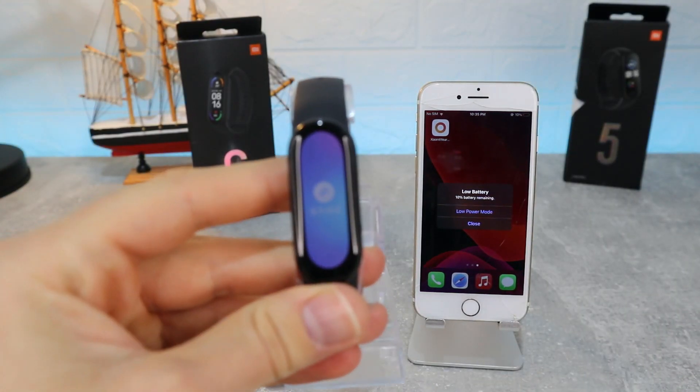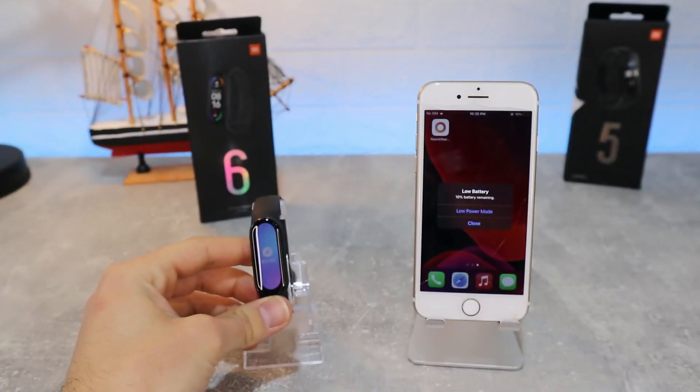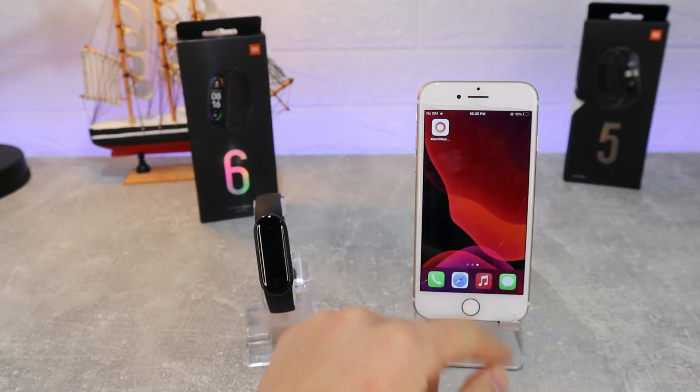Hello everyone and welcome back to New Tech. Today we're going to show you how to connect your Xiaomi Mi Band 6 with Xiaomi Wear on iOS.